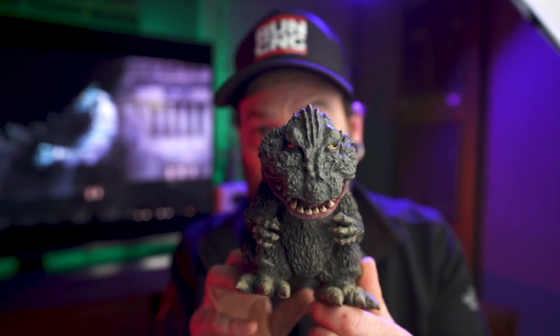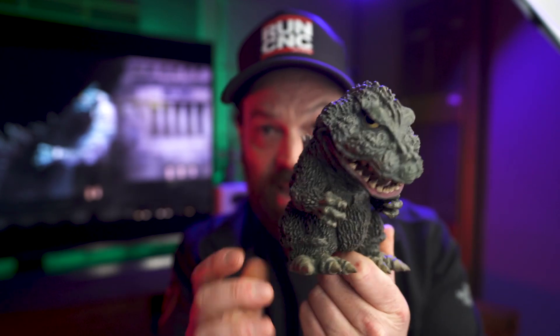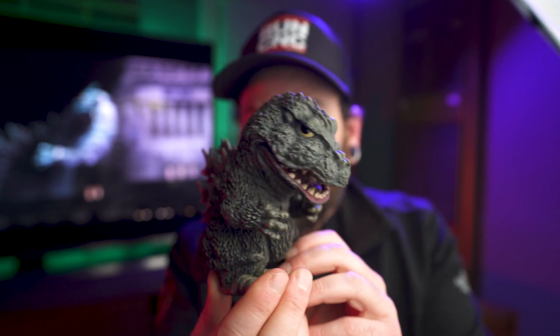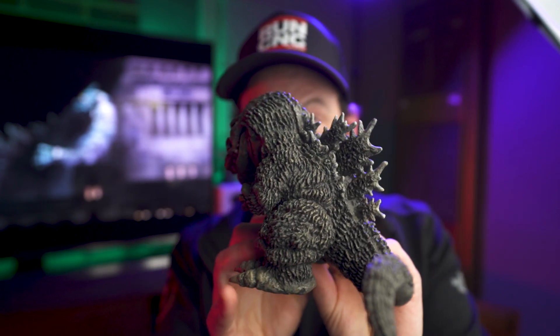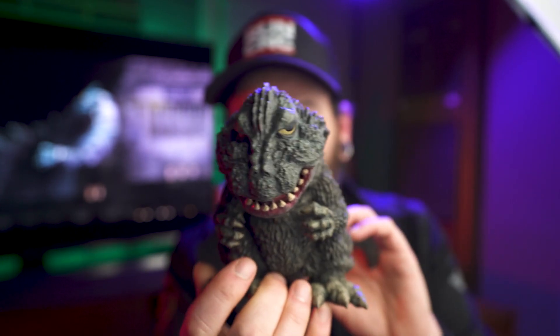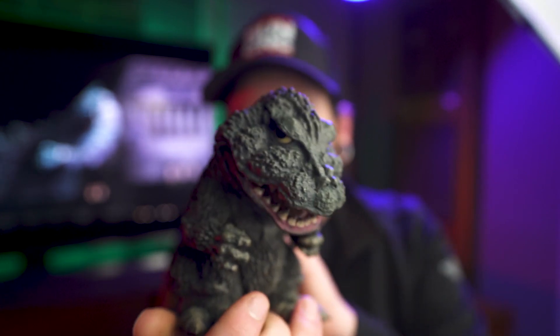I also got a few more X Plus figures. Here's the first one — look at that adorable little fucker. This is the X Plus D4 Real 1962 King Goji from King Kong vs. Godzilla. I really like this D4 Real line because they're highly detailed, super adorable, and they don't take up a lot of shelf space. So I'm going to be getting a lot more of these because they're super cool.